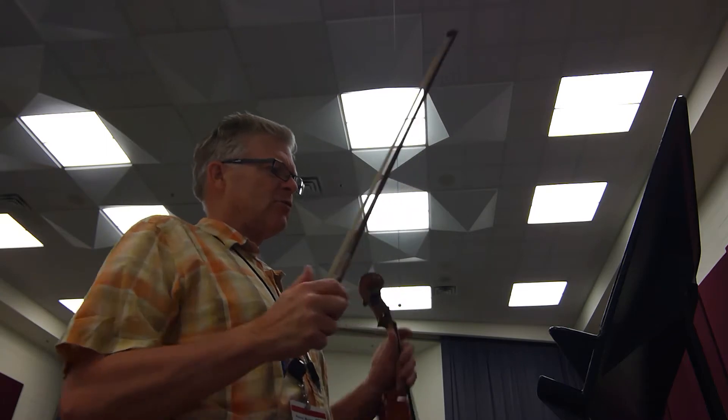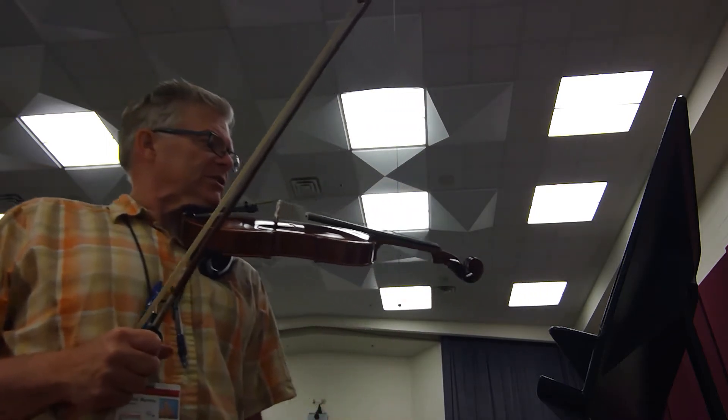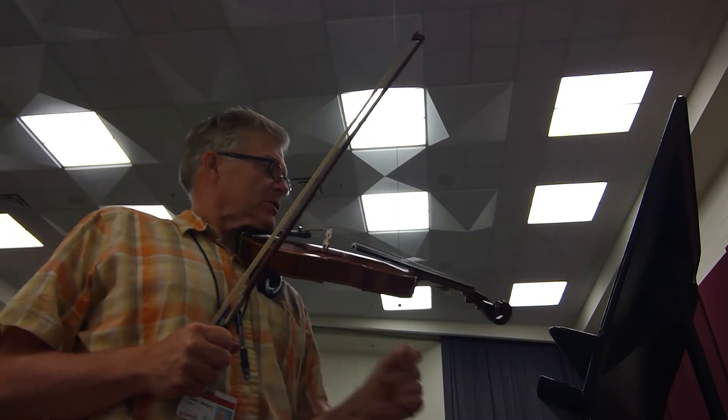Okay, so several repeats. Here we go from the beginning, slow, to get this in our fingers. Two and four.